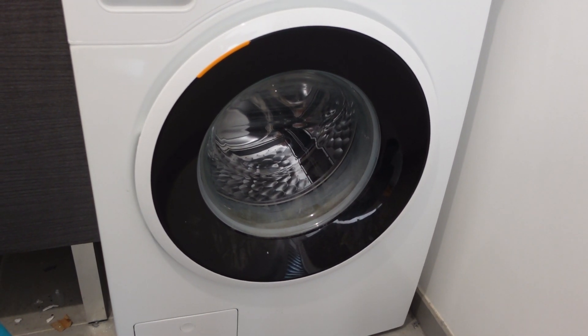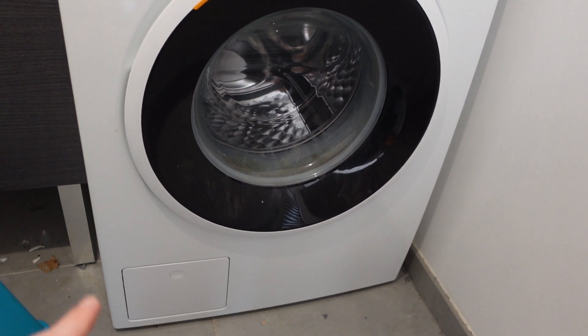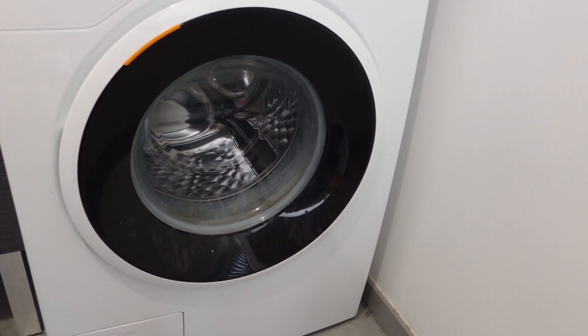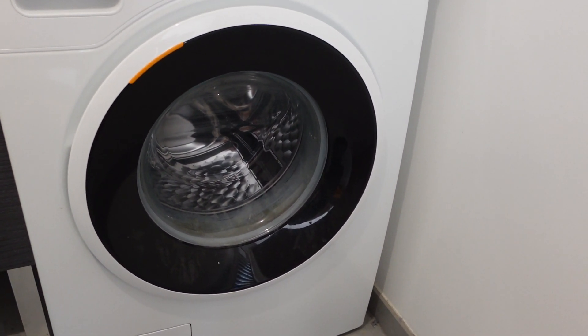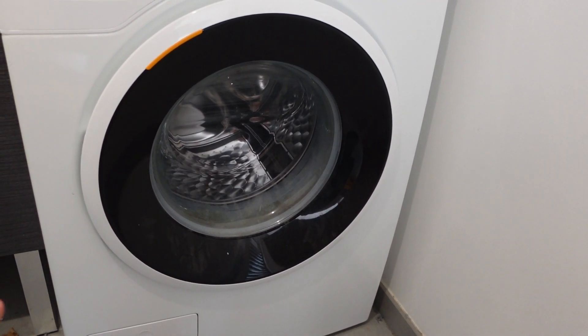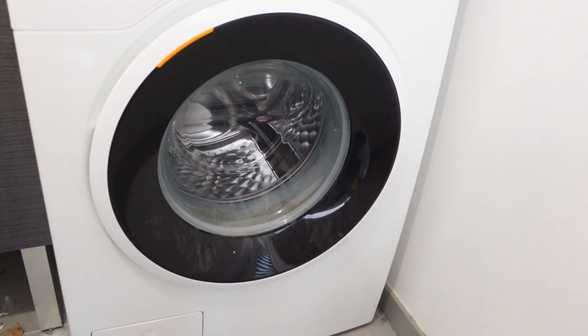Now with step one, which is really simple, we're just going to turn off the power to our washing machine and then disconnect power. Either unplug it from the wall, being very careful not to shock yourself, or if you don't have access to the plug, you can just turn it off at the breaker. Once we do that, we're going to let it sit disconnected from power for at least a minute — and really the longer the better — to allow things to clear out.